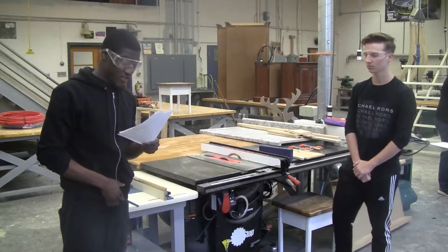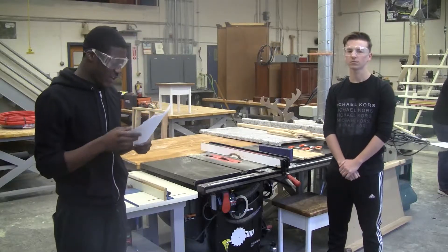So, now let's demonstrate how to properly use the table saw.